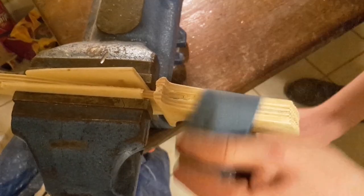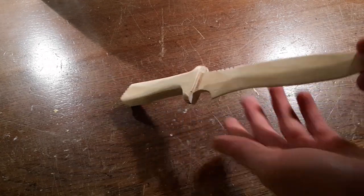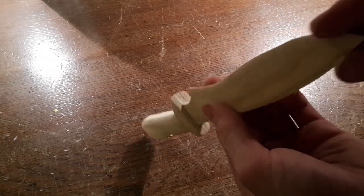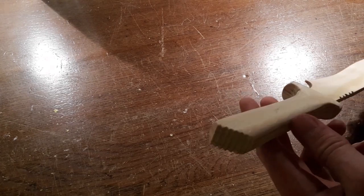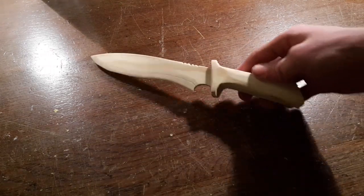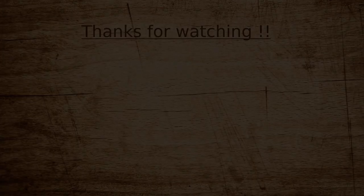And now we are going to glue these pieces together.